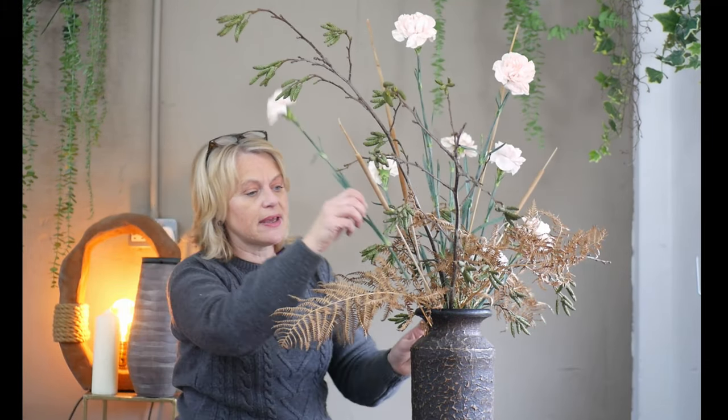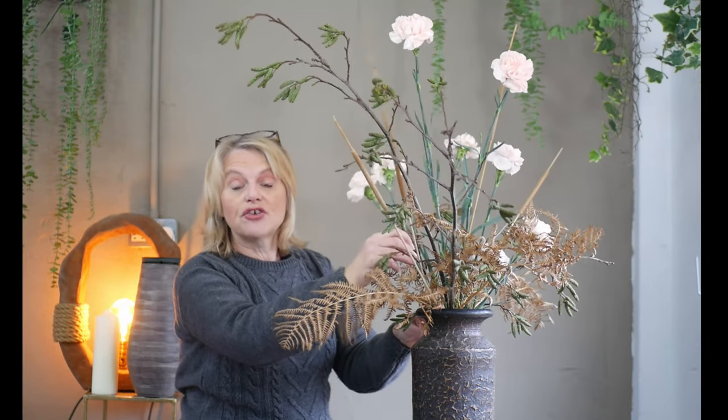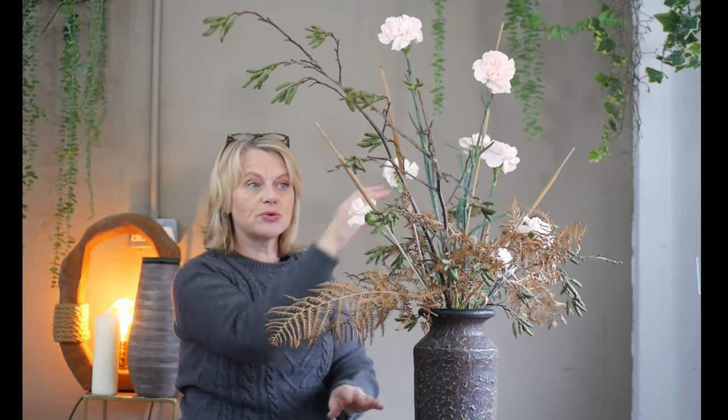I've created a little bit of a staggered asymmetrical line through from one side to the other. Looking at it from the side I don't have any colour towards the back - and I know it's a front-facing arrangement - but I'm going to use this final carnation to help create depth. Your eye will pick up on this flower towards the back and it will give that three-dimensional effect to the arrangement.